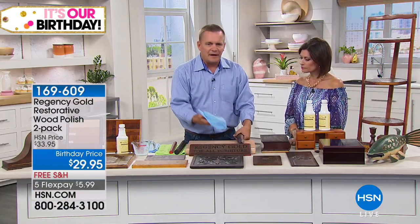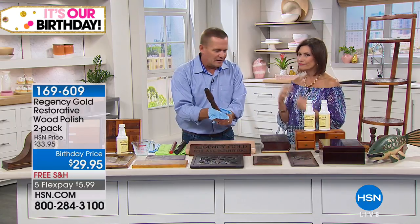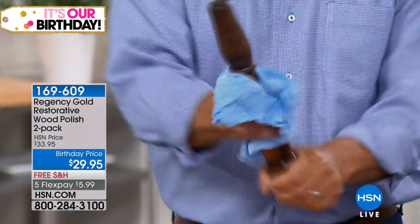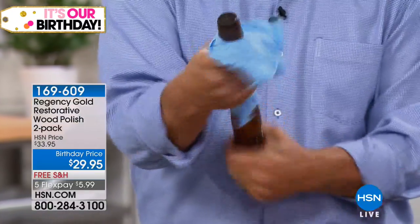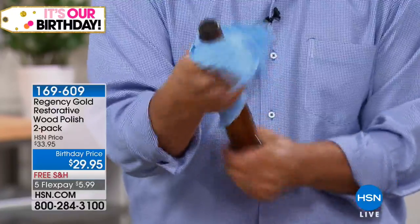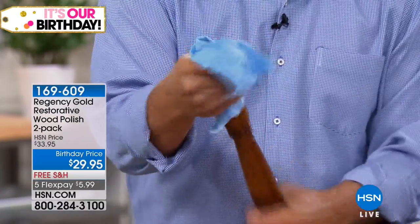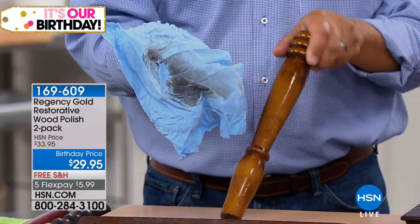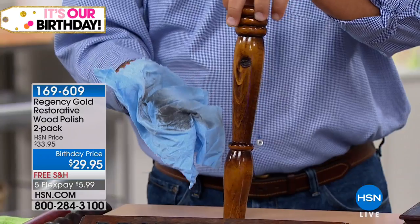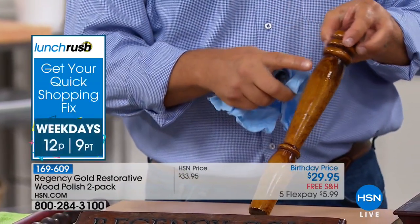No matter how much wood furniture or wood flooring you have, you're only using a few drops at a time — it's very economical. With Regency Gold you don't have to worry about a gas mask, rubber gloves — it's non-toxic, non-caustic, no abrasives. What it does is clean, polish, and feed your wood. It removes years of wax buildup, fingerprints, smudge marks, dirt and grime, and reveals that natural beauty and natural glow of your wood furniture.